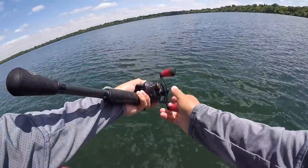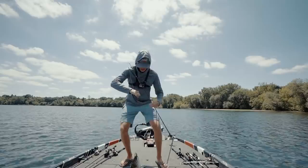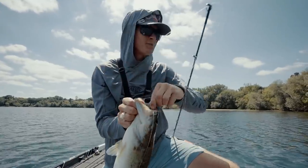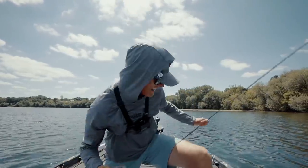Oh yes! Bring it around here. How's it going folks, and welcome back to Tyler's Real Fishing. Today we're gonna teach you guys about one of my absolute favorite techniques — fishing a jig just like this one in some deep grass and catching fish like this. So as always, let's talk about it.